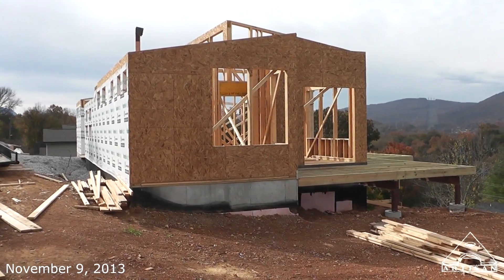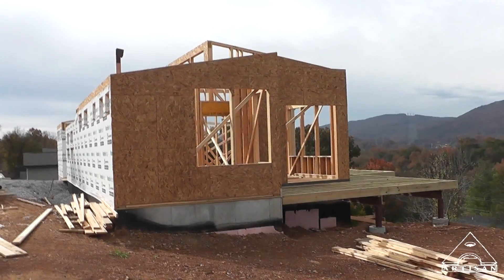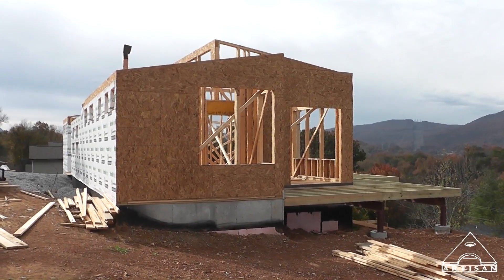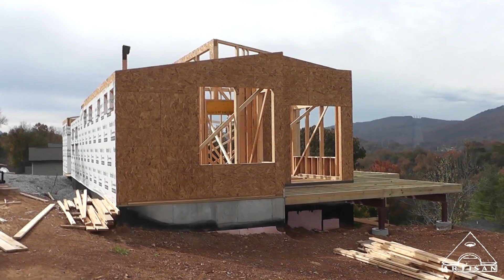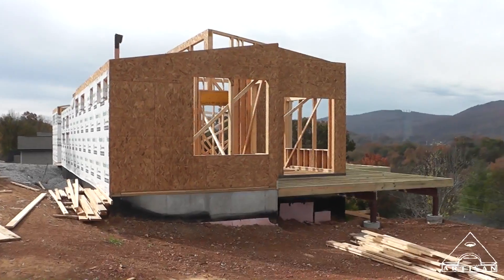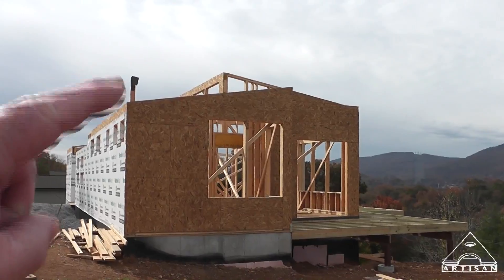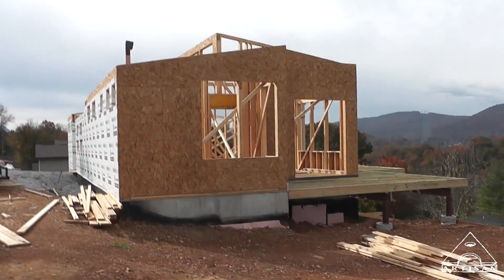Okay, so this is an overdue framing update. It's funny because every time I turned around I wanted something to be completed before I did this framing vlog, but I've got to go ahead and do it because as you can see we've already started the post and beam and I've got to get this vlog done.